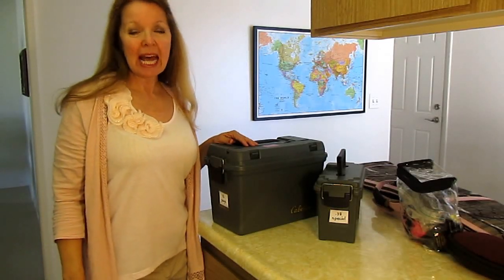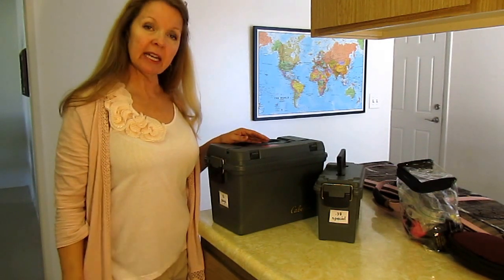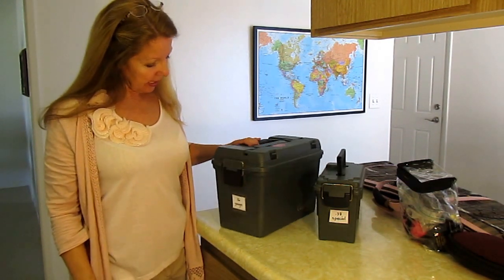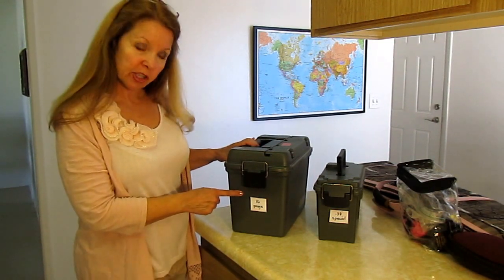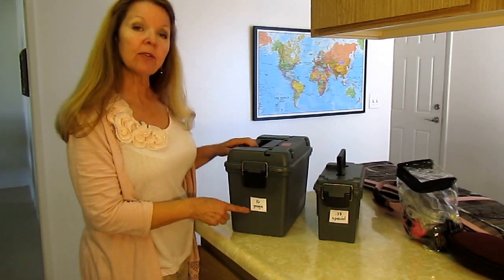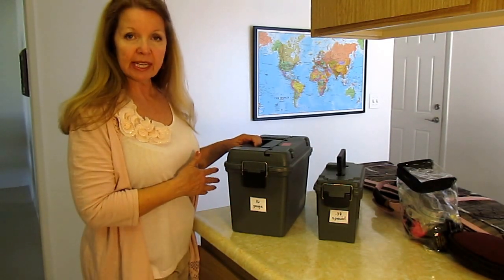Hi, it's AlaskaGranny. I'm preparing to go to the shooting range and gathering my things together. I thought I'd show you some tips on how I store my ammo. For shotguns, I store them in a big box - I put all the same gauge per box, so I can grab the box and choose the ammo I need.